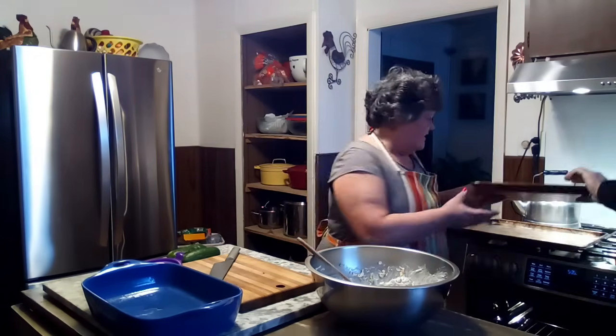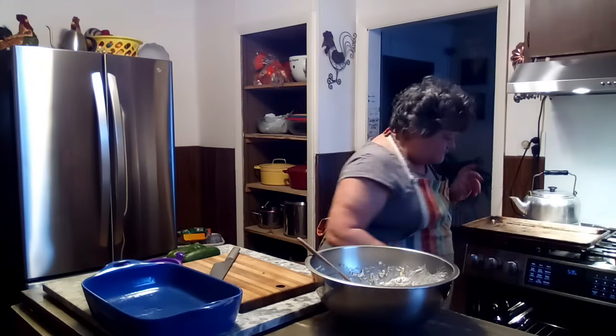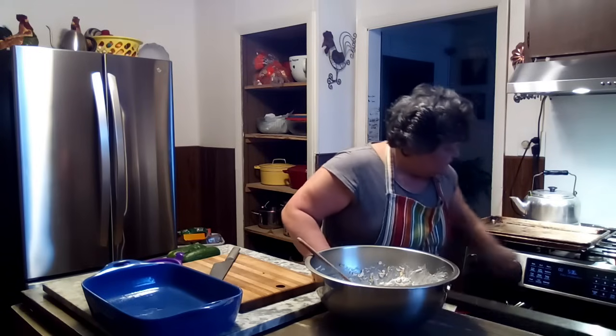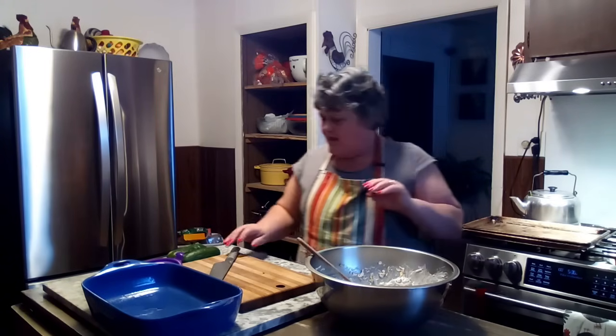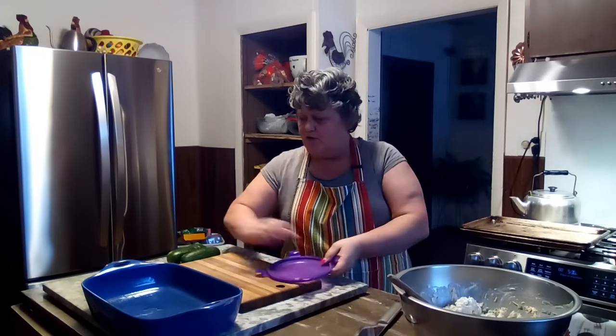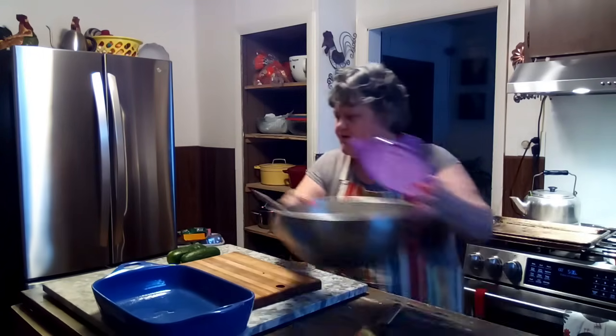That's where I put my trays when I'm lazy — I put them in the oven. We're going to set this to 400 degrees. Now we got that mixed up, so we're just going to set this right over here.